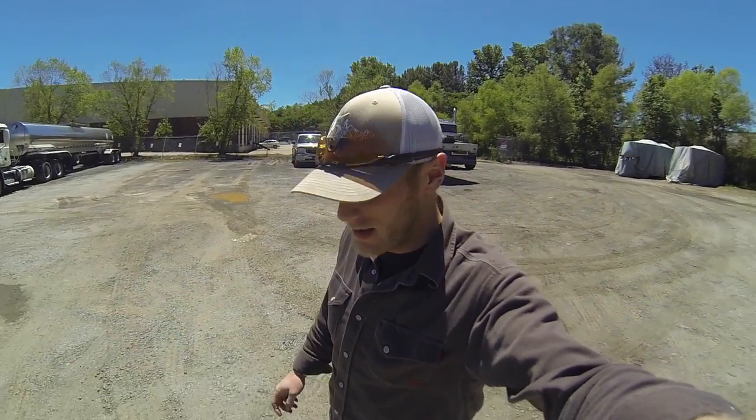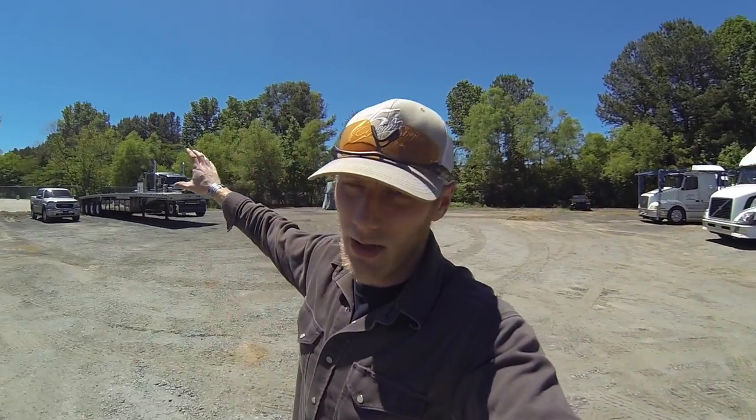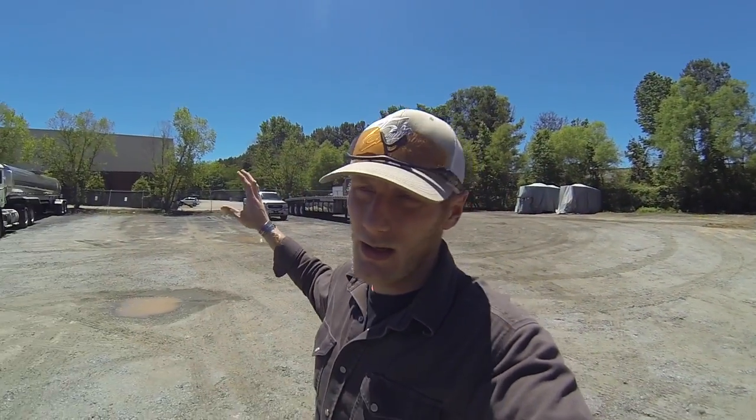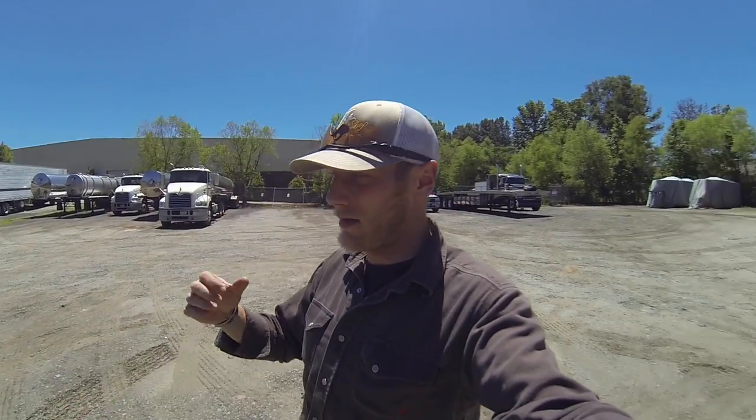What's up everybody? How's it going? I know, two videos in two days - crazy, right? Today's kind of long overdue. What I plan to do is go through the truck and trailer and give you guys another tour, updated since we've had the additions added to the truck. I've been getting a lot of questions about the whole setup, so I'm just going to answer as many questions that have been asked and that could be asked in that video.